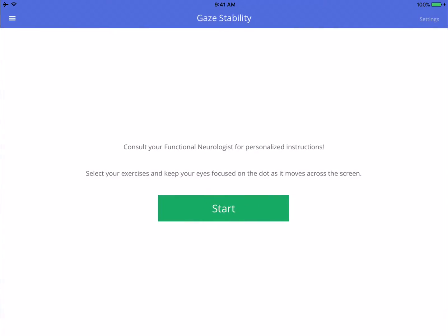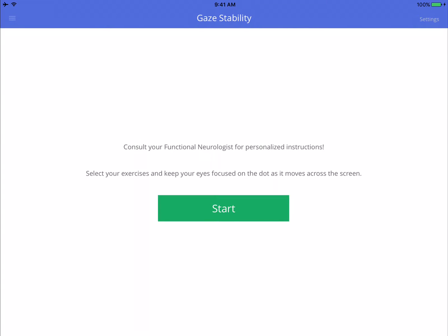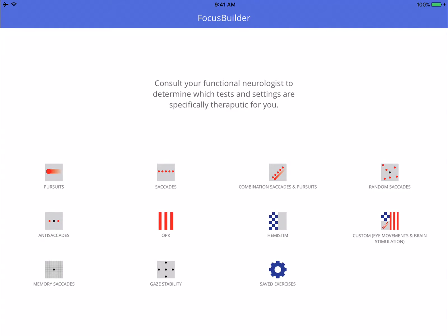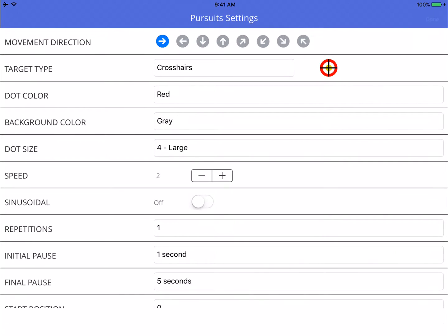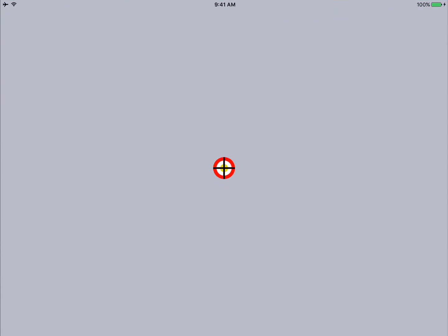In this case, when the patient moved their eyes to the right, they had saccadic dysmetria. To improve the accuracy of the saccades, you can use a pursuit mechanism where you pursue from center to the right, and that will improve the accuracy of saccades to the right.